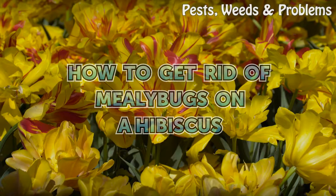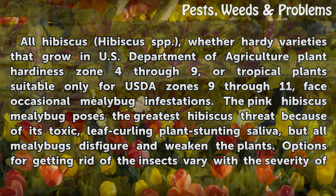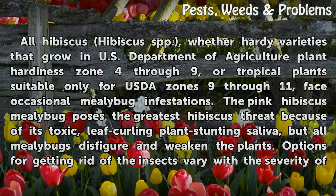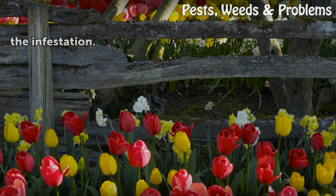How to get rid of mealybugs on a hibiscus. All hibiscus, whether hardy varieties that grow in USDA plant hardiness zones 4 through 9 or tropical plants suitable only for USDA zones 9 through 11, face occasional mealybug infestations. The pink hibiscus mealybug poses the greatest hibiscus threat because of its toxic, leaf-curling saliva, but all mealybugs disfigure and weaken the plants.